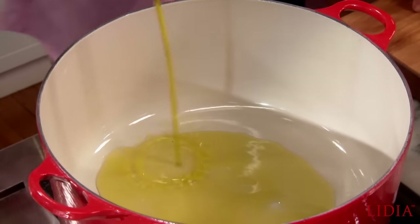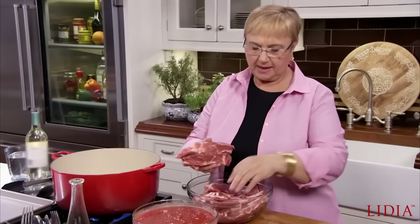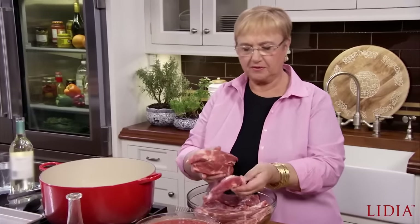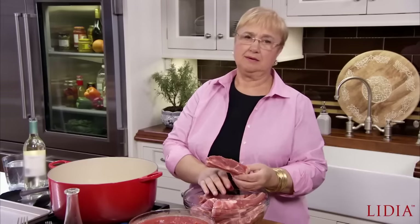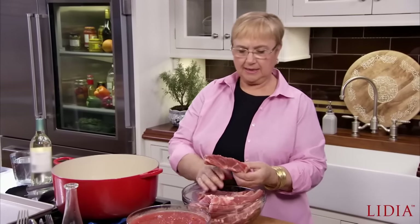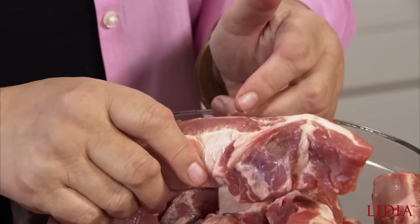So first of all, we want to braise the ribs, and this is regular pork ribs. You can do the baby back, you can do the front — all of the ribs will do. Cooking with meat on the bone and with cartilage and some fat in it really yields the best, the most tender meat, the best sauce.